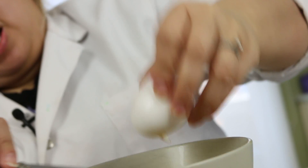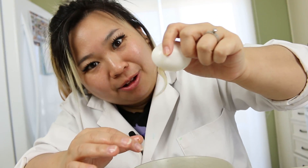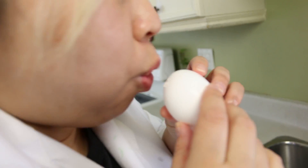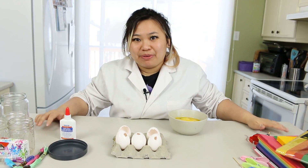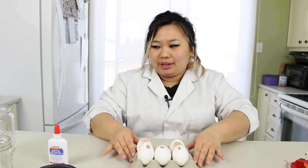Why isn't it dripping out? Why won't you come out? You've got to come out eventually. Is this what Easter is all about? I think I got it. Now I'm going to rinse this out. After like forever, we finally emptied out the eggshells. We have three of these with a little hole in it. We're going to have to let this dry and put it aside for a little bit.